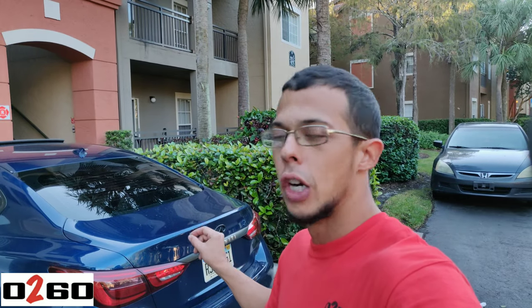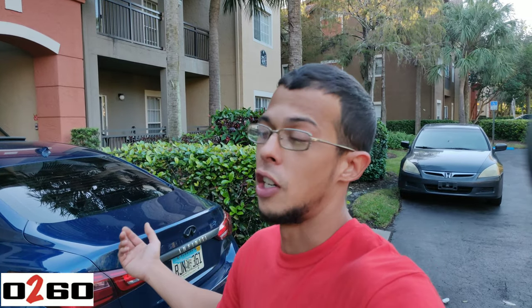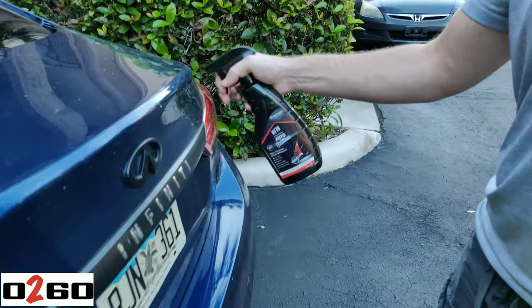Now that the front lip is complete, we're going to go ahead and add the rear trunk spoiler — duck lip, duck bill, however you guys want to say it, something of that nature. I don't know what he's using but it's some kind of fancy stuff.